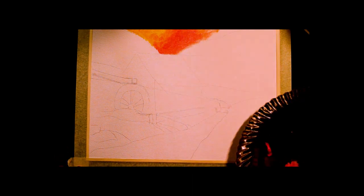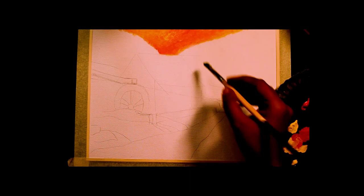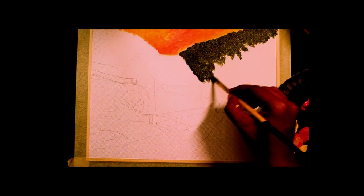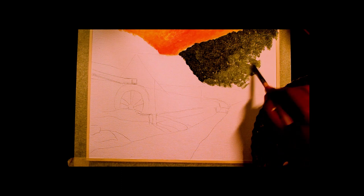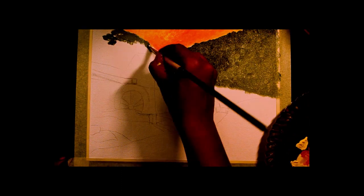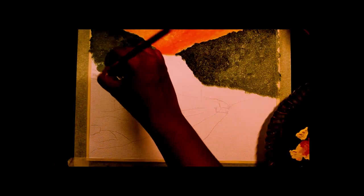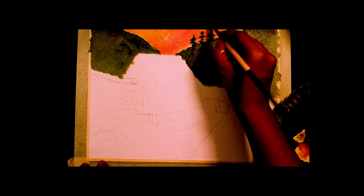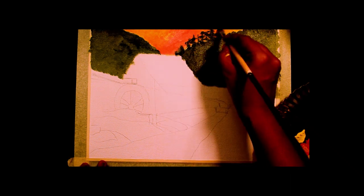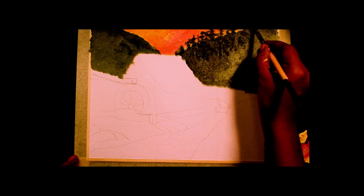I finish off the sky a little bit lighter. Then I am filling up the mountains basically with a dark green and then adding some trees. I do this on both sides of the mountain.